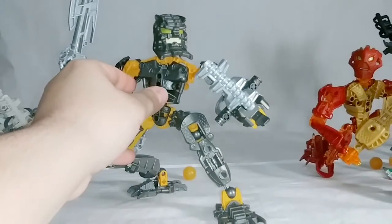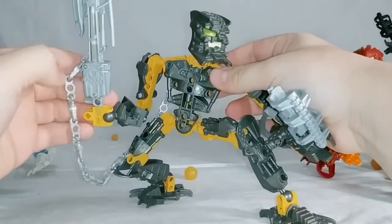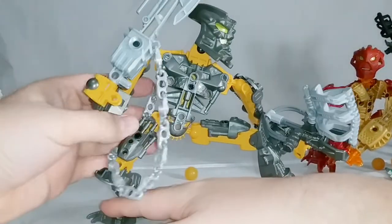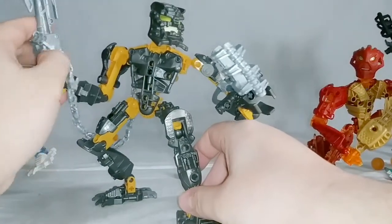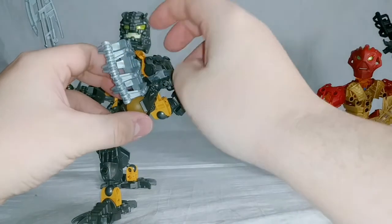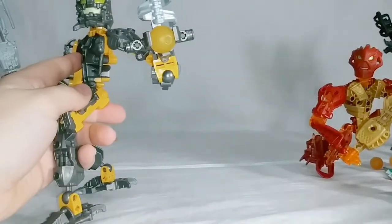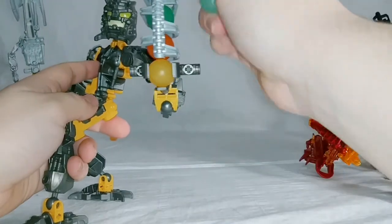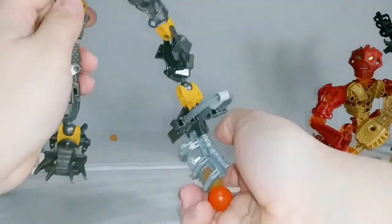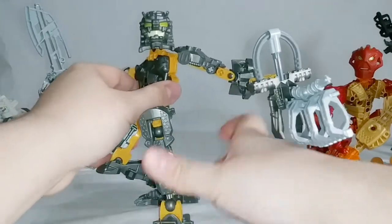Now that I went over the weapons and their gimmicks, let's talk about the bad things about said items. They use batteries — little tiny watch batteries. So you do not want to get them wet, and you might have to change out the batteries if you use the light-up feature consistently. And the downside for the Zamor sphere launcher is that if you hold it at the wrong angle, it'll fall out. It's even worse for these because the way the clip is molded, it makes the top Zamor sphere a little more loose — so if you shake it around too much, you just lost the Zamor sphere.